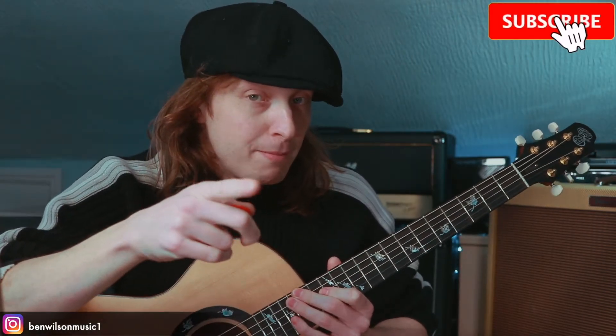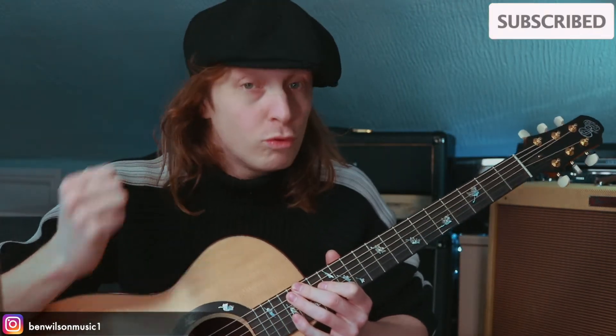Welcome to another episode and, dare I say, a delightful one at that. Before you go any further, hit that subscribe button because it's really going to help this channel grow and build this musical community.